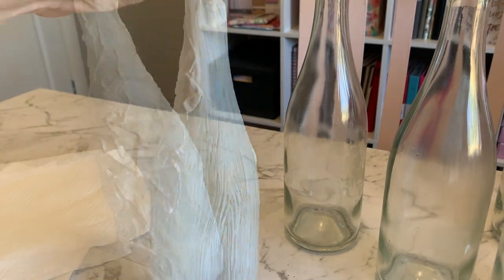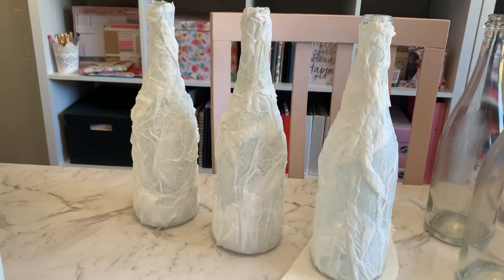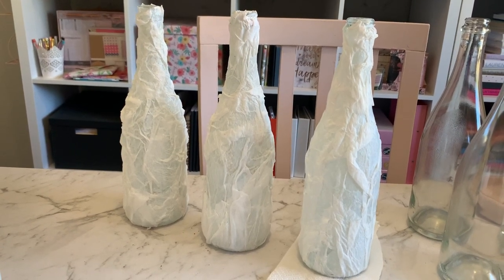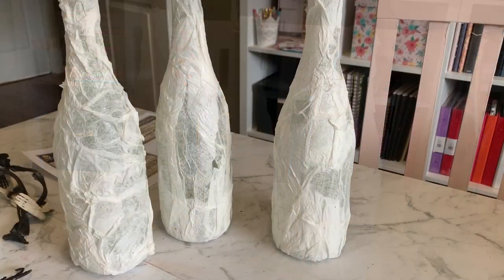Continue to do that to all the bottles. There are our three bottles all wrapped in paper towel and PVA glue. Now we're going to let that dry until it's hard and set.